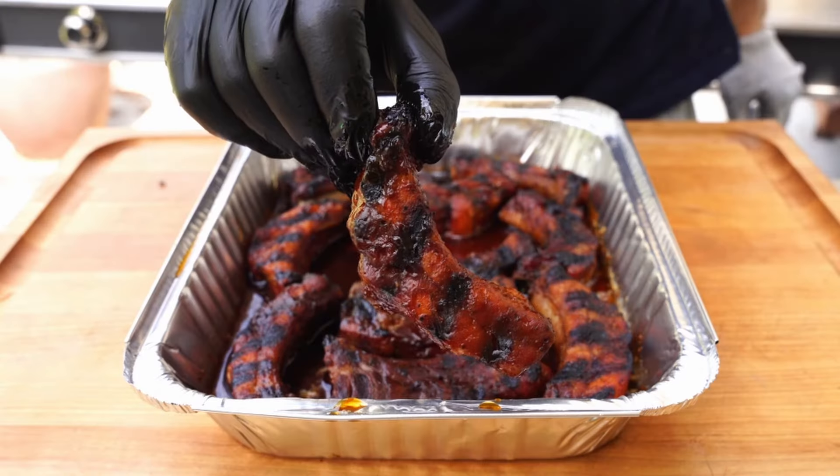Welcome everybody. My name is Brandon Baker of Black Dog BBQ. Thank you for stopping by, and if you're new to the channel make sure to hit that subscribe button before we go any further, because today I've got an awesome collaboration that I'm doing with Charbroil Grills where we're going to be making party style ribs with a pumpkin bourbon barbecue sauce. Let's check it out.